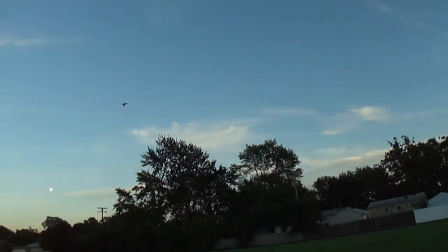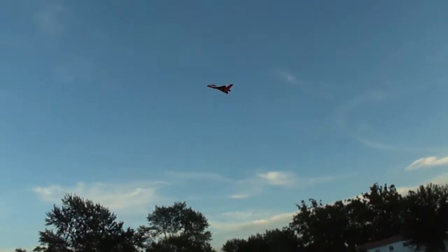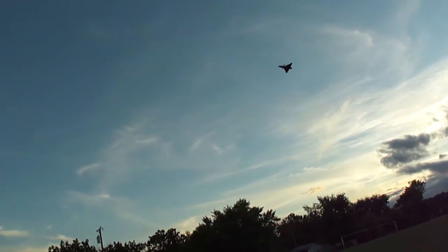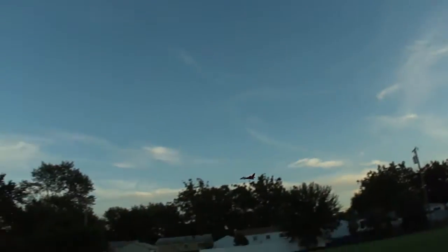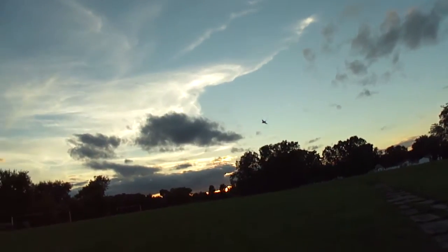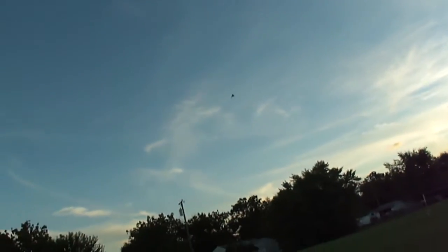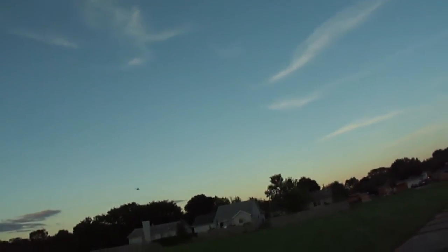This thing works awesome. Check it out, some low rates, do some fast flybys. This thing works awesome.